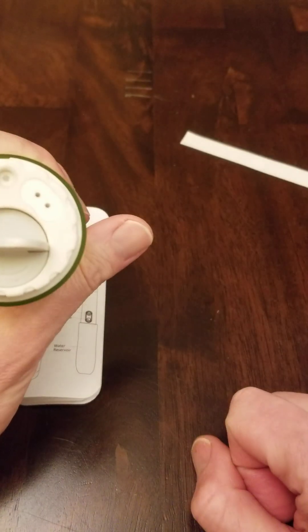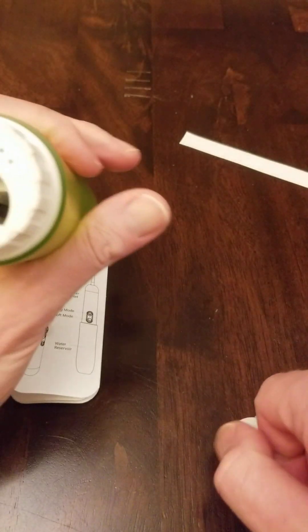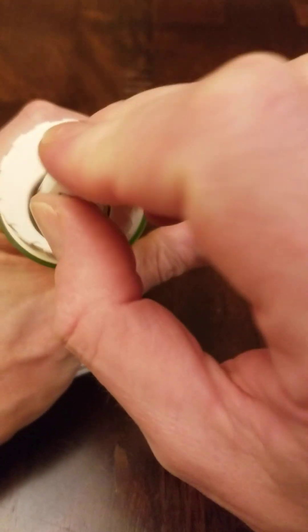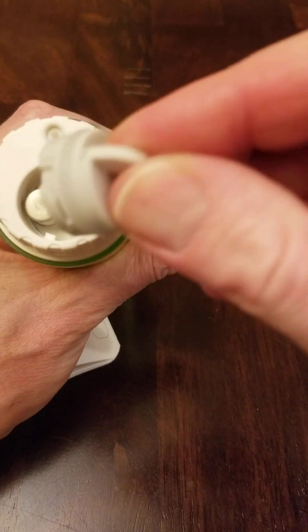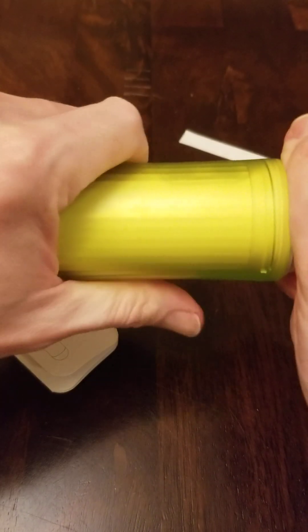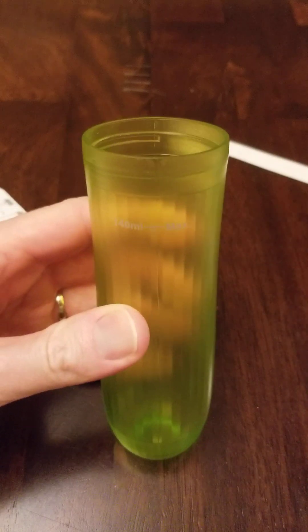The first thing to note is that this doesn't come with a battery. At the bottom, this little plug comes out and two AA batteries need to go in here. Look at the polarity: plus on the right, negative on the left. Pop them in and put the cap back in.